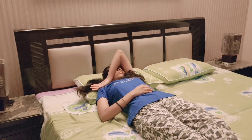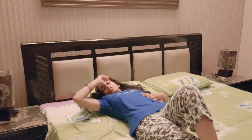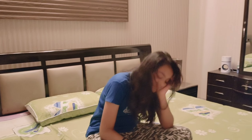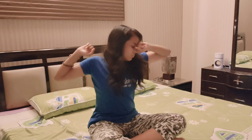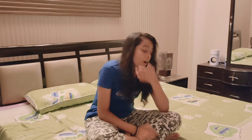Hey guys, welcome back to the channel. This is Dazzle and in today's video I am going to share my school morning to night routine. This is also a requested video and this is also my summer vacation routine, so let's get into it.